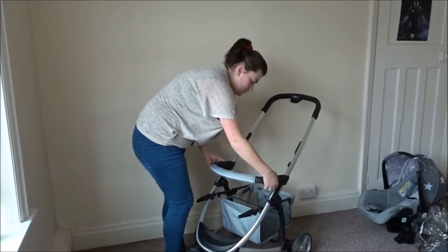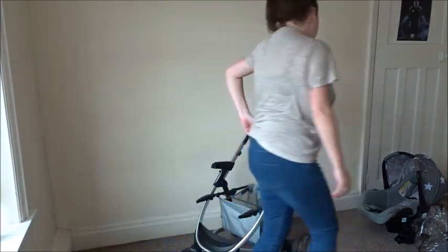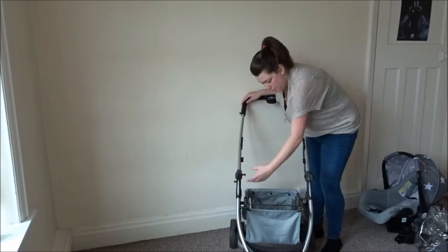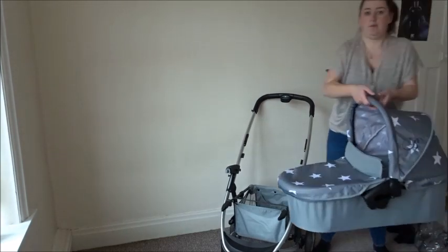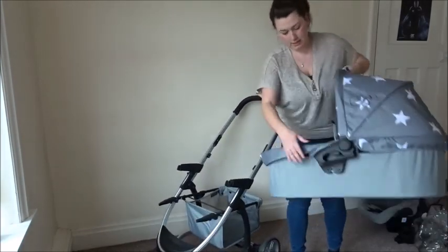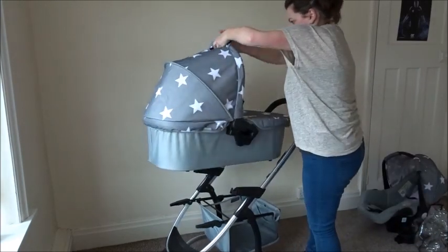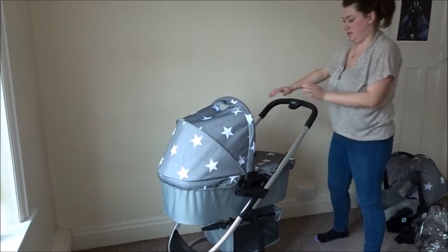For the handle, there are two buttons underneath that you press and it just lifts off. To use the carry cot with the frame, there are two circular buttons at the side that just pull out. The carry cot is really lightweight — I can carry it with just one hand. Using the clips on the side, they just clip onto the plastic part, so you line them up and simply click on and you're ready to go.